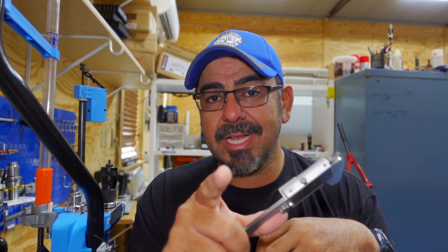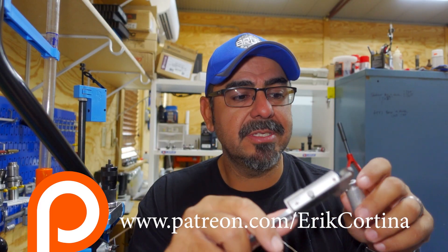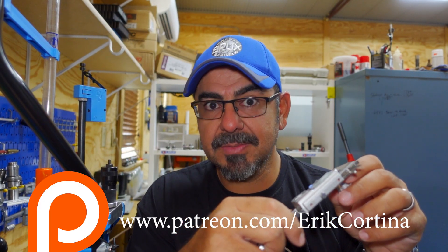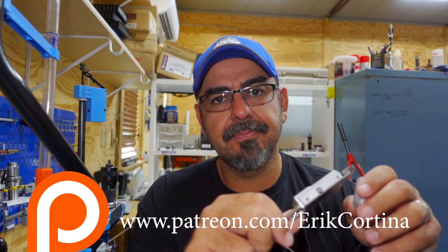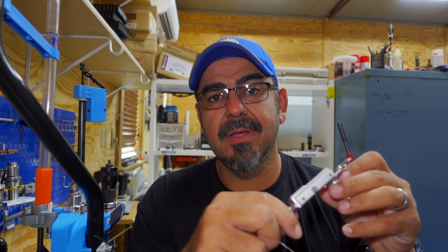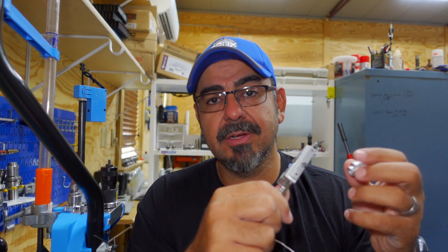Before we get started, I have created a Patreon account. YouTube doesn't really like me posting anything about reloading, gunsmithing, shooting — any of that stuff. So I don't want to risk having my channel taken down, so I'm going to go ahead and start posting all this stuff over on Patreon, and hopefully some of you guys can go over there and support me.